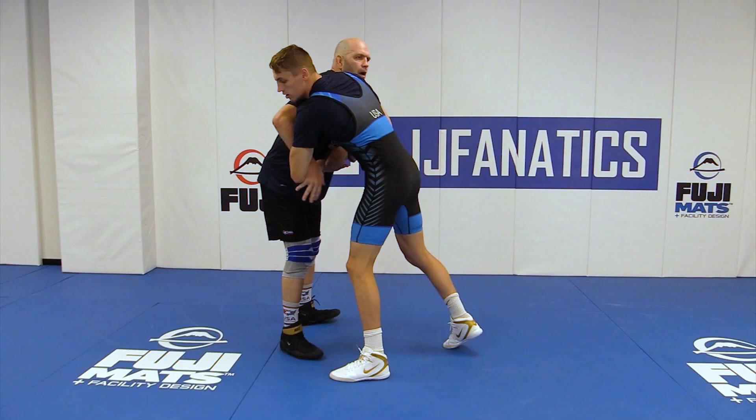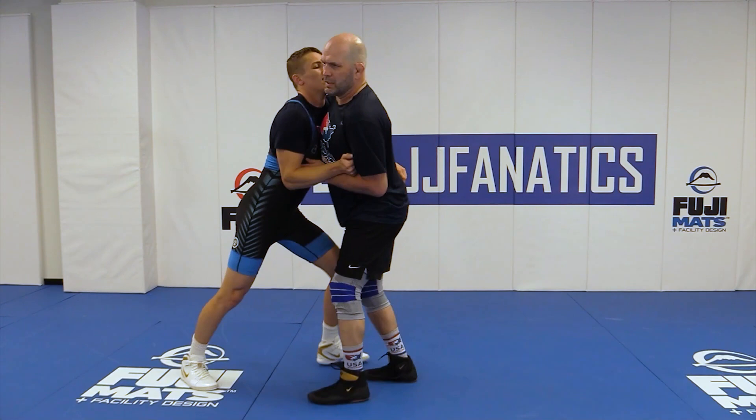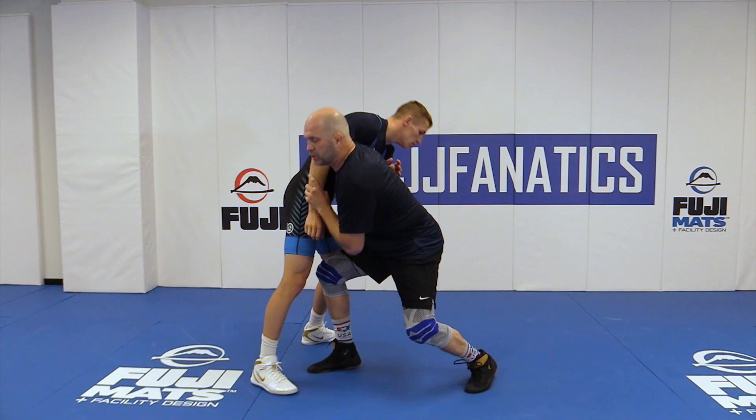Now we elevated it and covered some double underhook stuff. He's not going to give me doubles a lot of times because he realizes that's a pretty vulnerable position, so he's going to start blocking this instead. I'm going to keep fighting over the top to try to get in there. But as I don't get into that double underhook, what we've got is a slide-by technique where we straighten that elbow and I attack this.